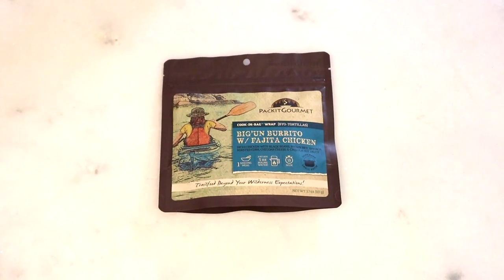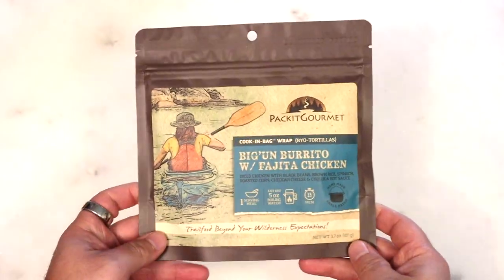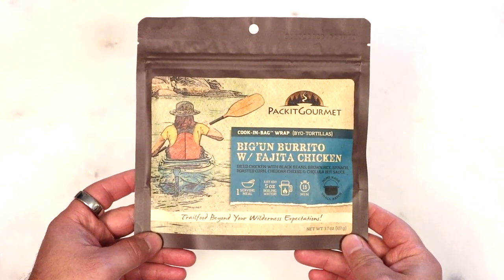Well, hello again, everyone. Me and Ashley are here again to do some freeze-dried food. God, you're always so excited. Alright, so we have another offering from Packet Gourmet, the Biggin Burrito with Fajita Chicken.